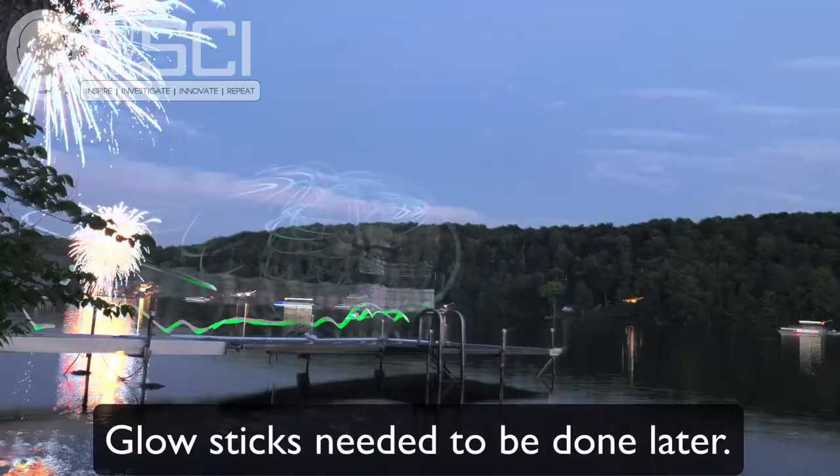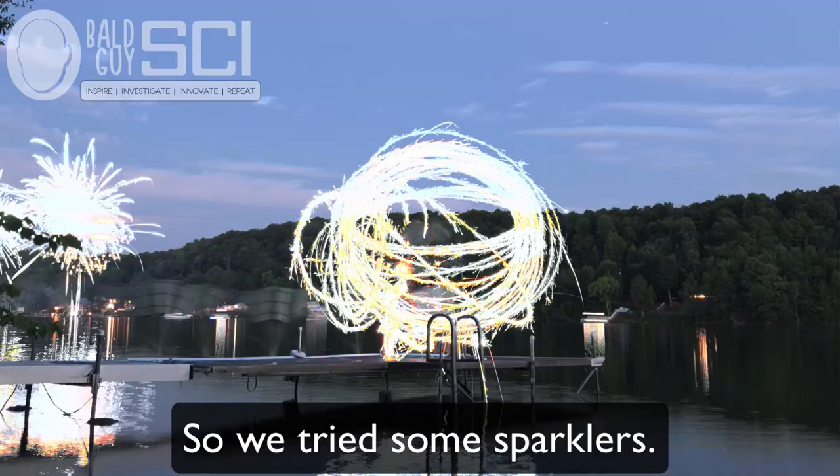It just so happens I had like 500 glow sticks laying around in my basement — who doesn't? So I'm going to do this two ways. You're going to see the glow sticks and then you're going to see it done with steel wool, and you can make some comparisons on what's different. Any small kids in your family or non-pyros — this is a good way to get them involved as well. Totally safe.